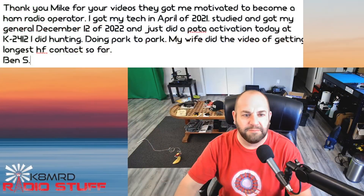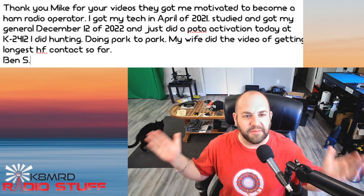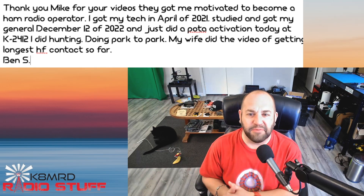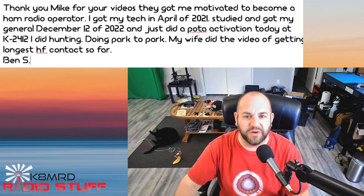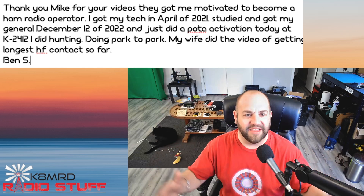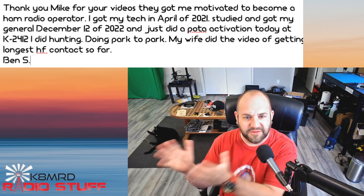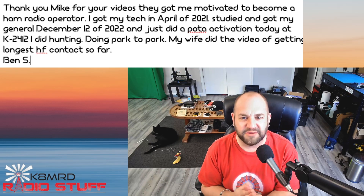This first one is just a nice little letter that I got from Ben S. He writes: Thank you, Mike, for your videos. They got me motivated to become a ham radio operator. That is tremendous. Got my tech in April of 2021, studied and got my general December 12th of 2022, and just did a POTA activation today at K-2412. He did hunting, doing park-to-park. That's great. So he was at the park and he just hunted 10 activators from the park.